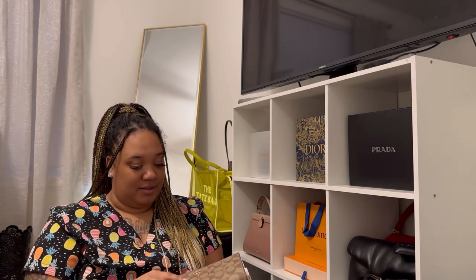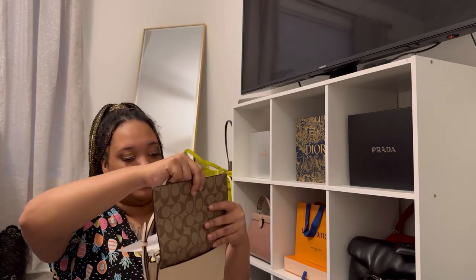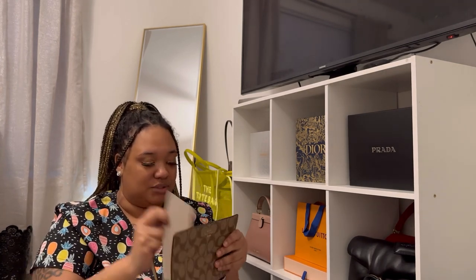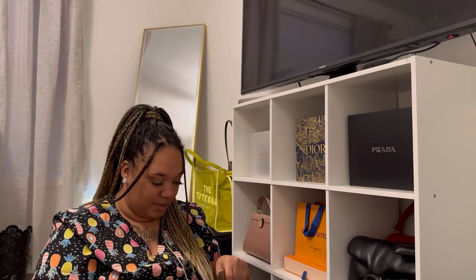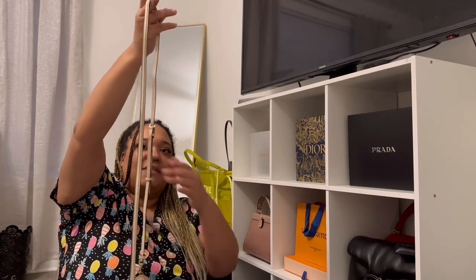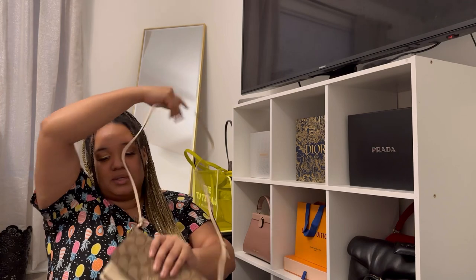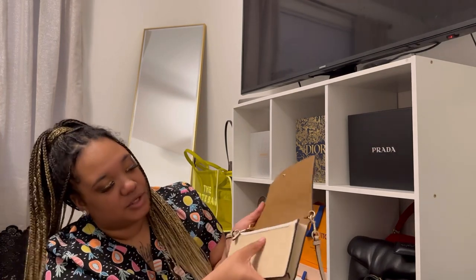Look at me taking all the stuff out like I'm going to wear it today — knowing I have to work! Coach has the best packaging when they want to. I'm about to go ahead and add this strap — it's cute, too stinking cute. The strap is adjustable of course, and it says Coach right there.